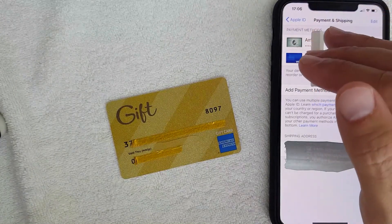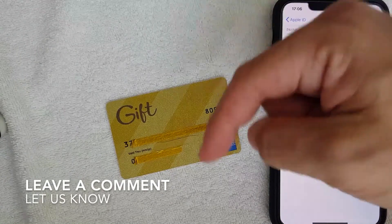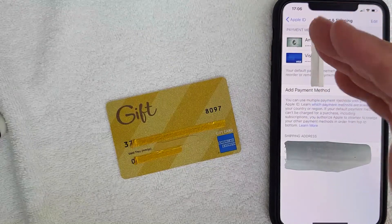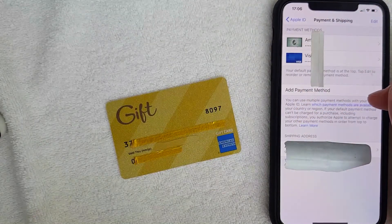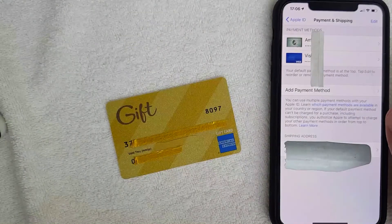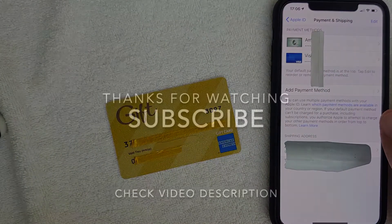So if you were not able to use your AMEX gift card on your iPhone as a payment method, be sure to leave a comment below and let the rest of us know why that might be. But as far as I can see, it looks like it should not be an issue at all for you. Hopefully you found that video useful — if so, click thumbs up or maybe consider subscribing to my channel. Thanks again for watching.